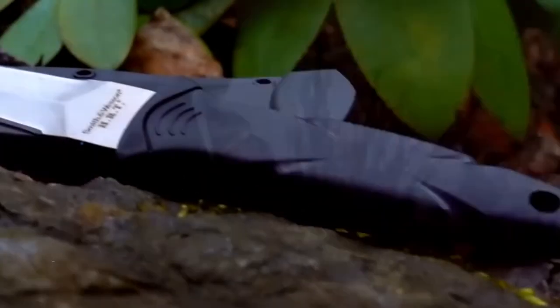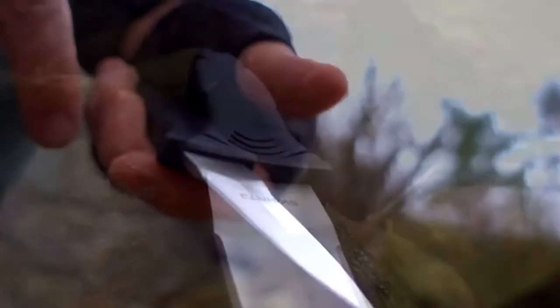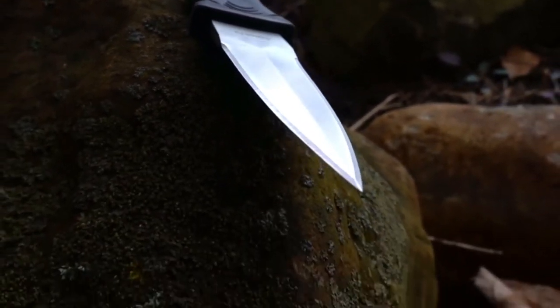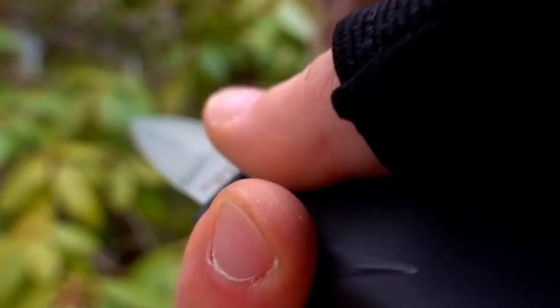The Smith & Wesson HRT3 is a full tang fixed blade boot knife. Crafted from 7.50 inches of 7CR17 high carbon stainless steel, the 3.5 inch dual full fine edge spear point blade is perfect for utility tasks and self-defense. Jimping and thumb depressions give a perfect mix of comfort and grip security to the ergonomic TPR handle.